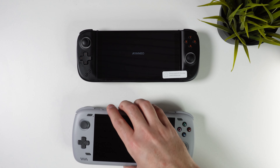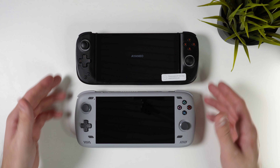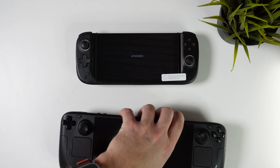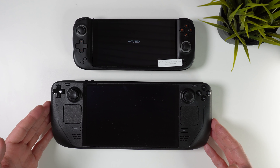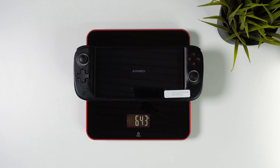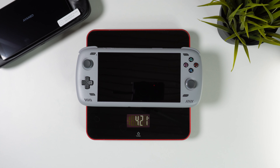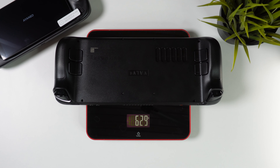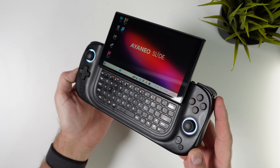In terms of size, this is the smallest handheld PC I have ever used. It's about the same size as the AYN Odin 2, which is currently the best and most popular Android handheld out there. Compared to the Steam Deck OLED it's — well, you can see for yourself. What's a bit more interesting is the weight. It weighs in at about 640 grams — obviously heavier than the Odin 2 at about 420 grams. But the crazy part is that despite its much smaller form factor, it's actually heavier than the Steam Deck OLED. Impressive way of packing that much into such a small case.